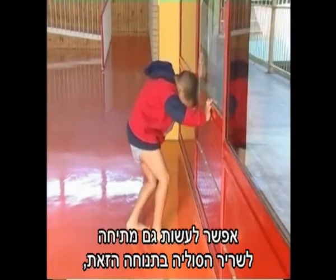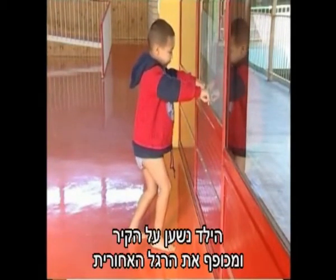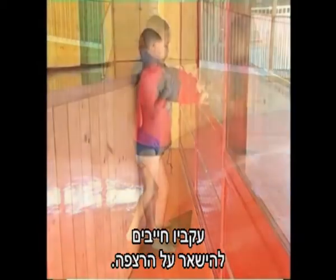A stretch for soleus can be done in this position, but this time both knees are bent. The boy leans into the wall bending the back leg until a stretch is felt in the lower part of the calf muscle. His heels must remain on the floor.